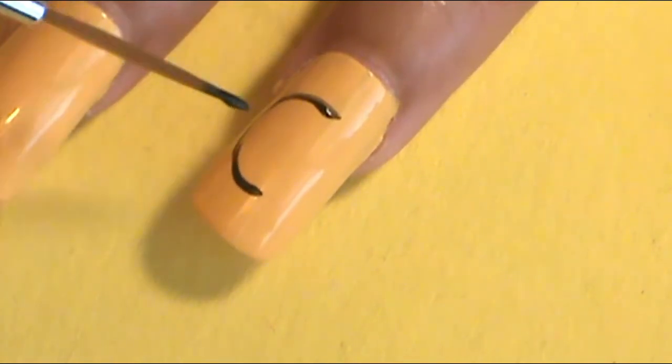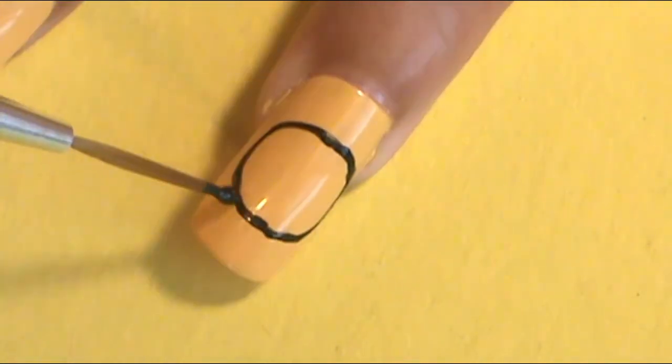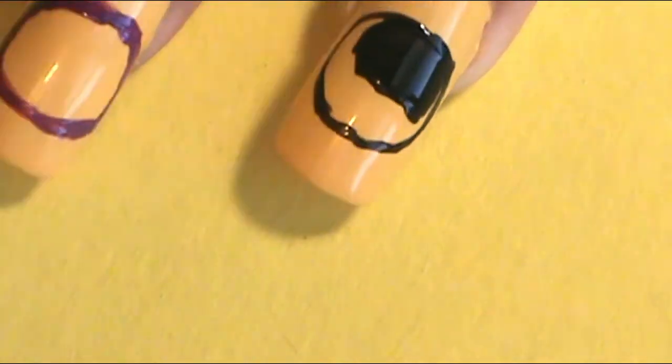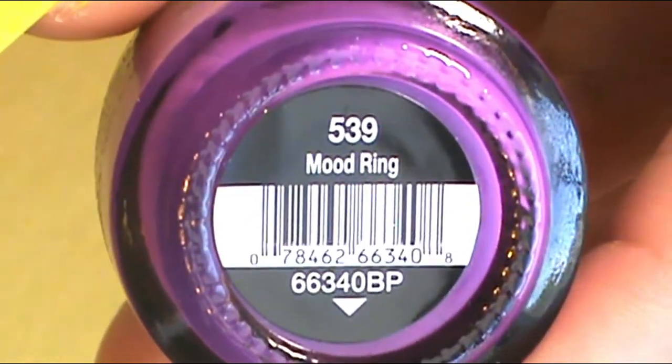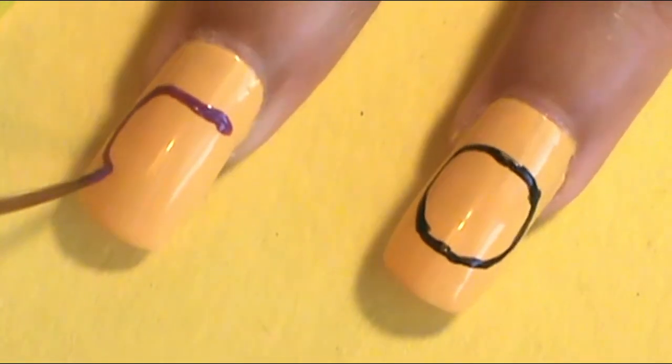Now here is when it starts to get a little gravy. To begin the character design on both nails, I'm going back and forth doing Static and Angus at the same time. I started by drawing the face shape for both characters. I applied a black circle for Angus on the ring finger, and a more square-circle shape for Static on the middle finger. Once I got the shapes in, I colored them in — black using LA Colors Color Craze in Circuits, and purple using Salon Perfect Mood Ring.